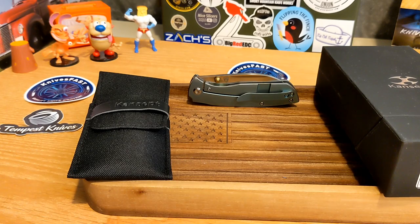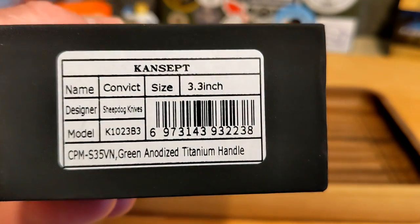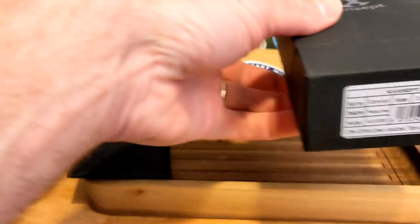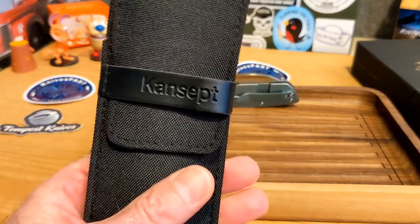If you're not subscribed, why not — please consider doing so now. This is the Concept Convict, a 3.3 inch blade designed by Sheepdog Knives, in CPM S35VN with green anodized titanium.